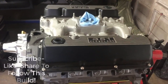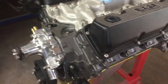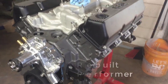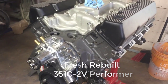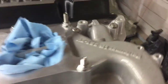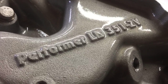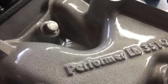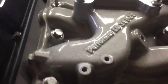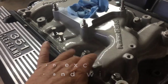Now you're looking at a 351 Cleveland and I believe the block is set up built for the 2v heads, and that's what it has on it — 2v heads. This intake has an Edelbrock Performer LB 351 2v, so basically a special intake that fits and the ports line up directly with the ports in the head.